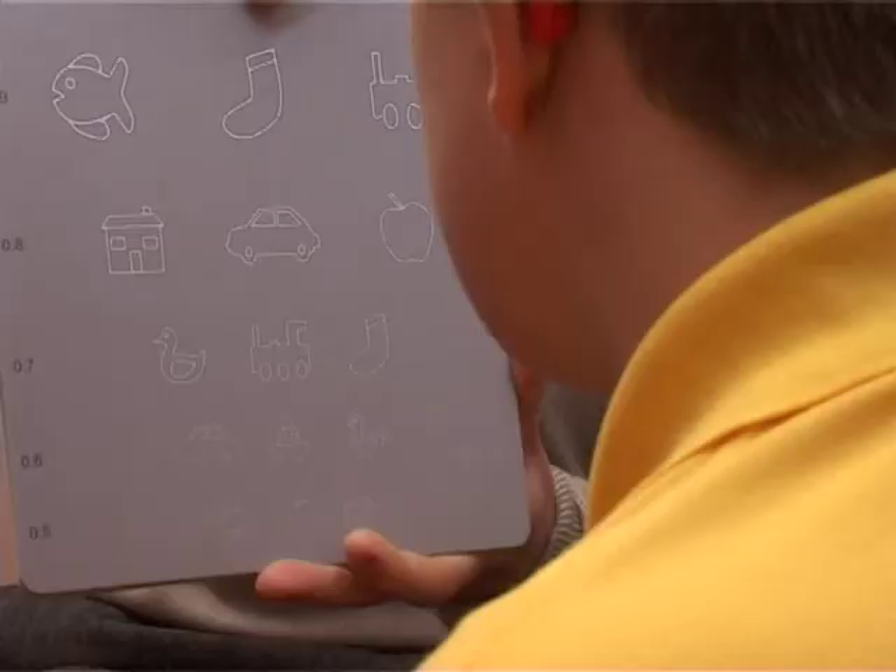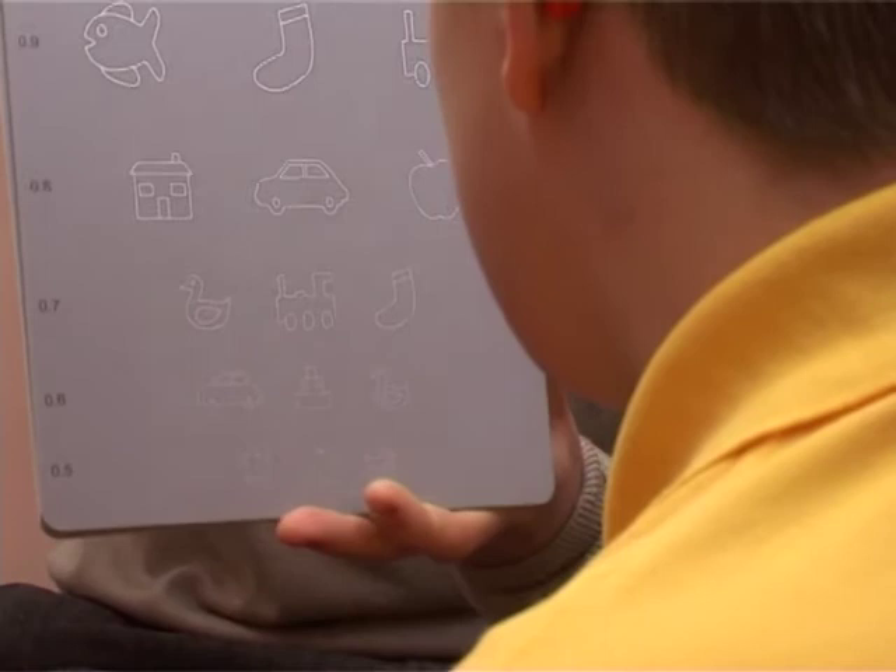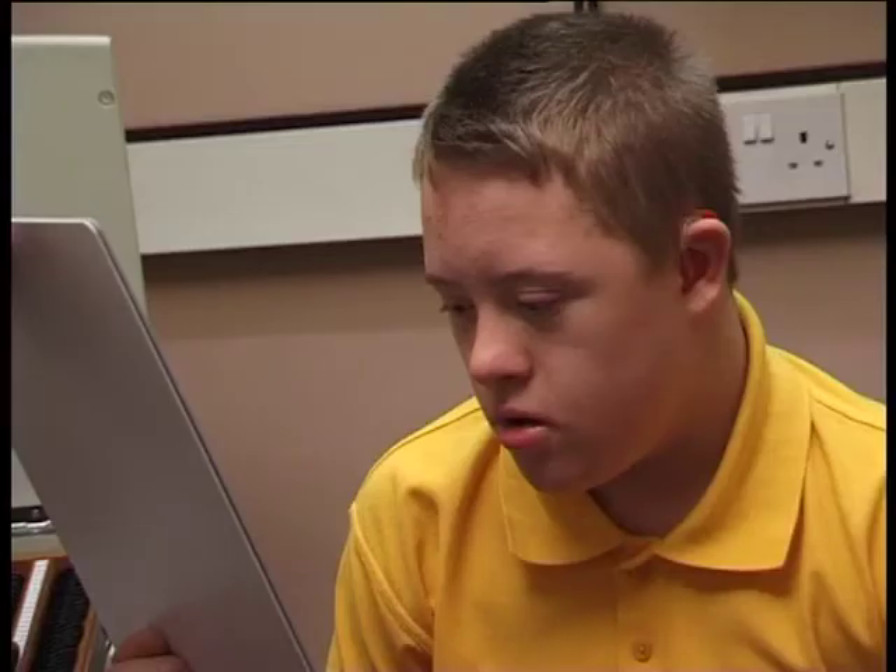Then we can ask the child to do the same for the test card, and record the finest pictures that they can name correctly.